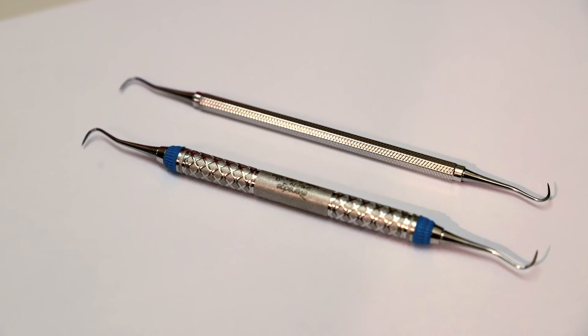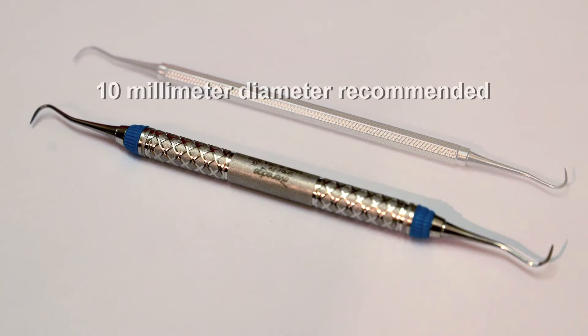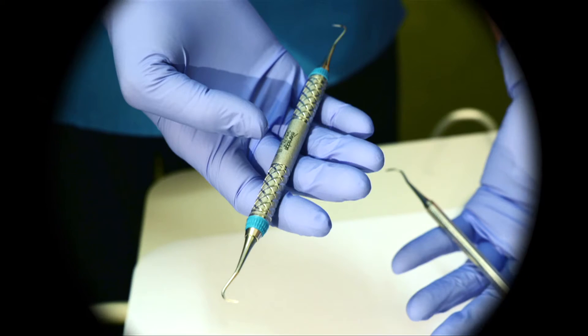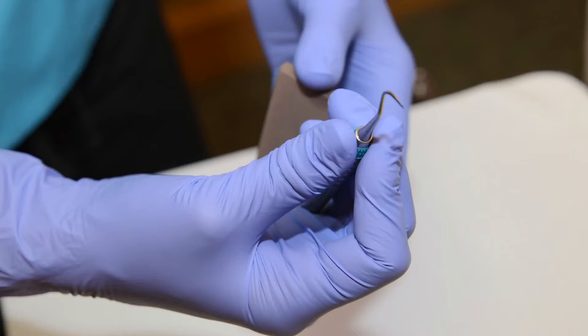The wider the diameter of the instrument — up to about 10 millimeters — the less pinch force is used. Standard instruments with tips weigh 24 grams, and the lighter the instrument, for example 15 grams, the less pinch force is applied.